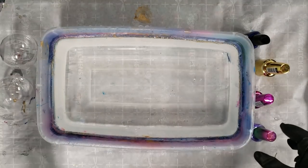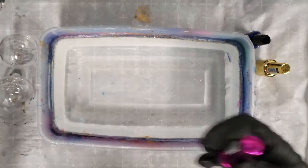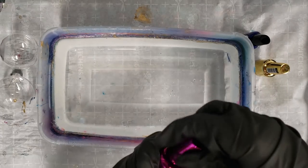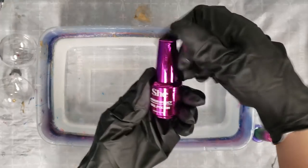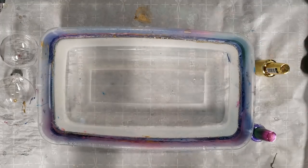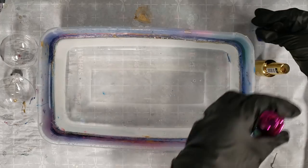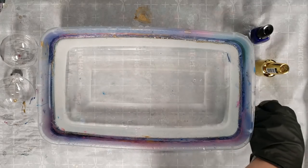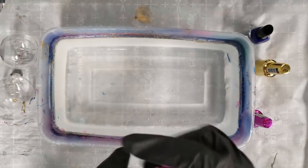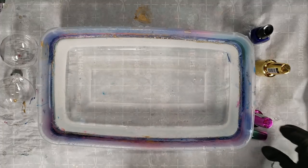Hey guys, Mixed Media Girl here. You guys wanted to see some hydro dipping with nail polish, so I went to the dollar store and got a few nail polishes — two metallic ones, one plain blue, and a glitter one. I don't think the glitter is gonna work because it's probably too thick, but I thought maybe we'd try.